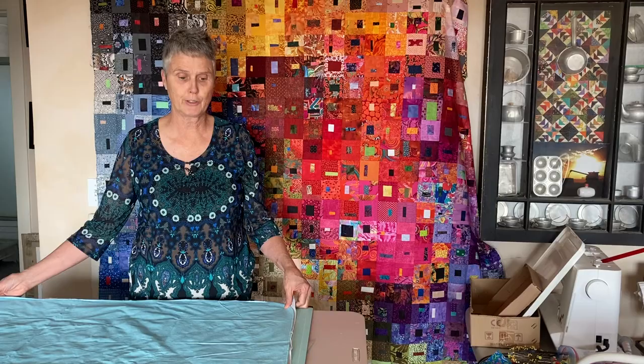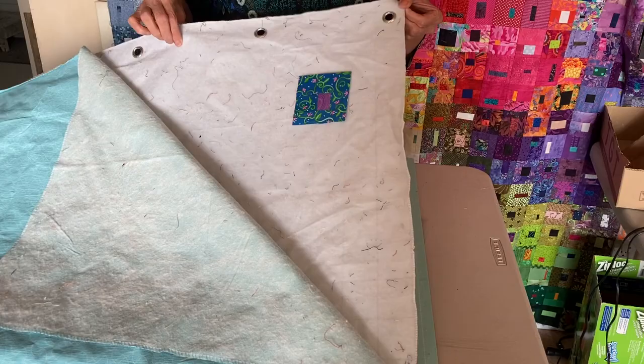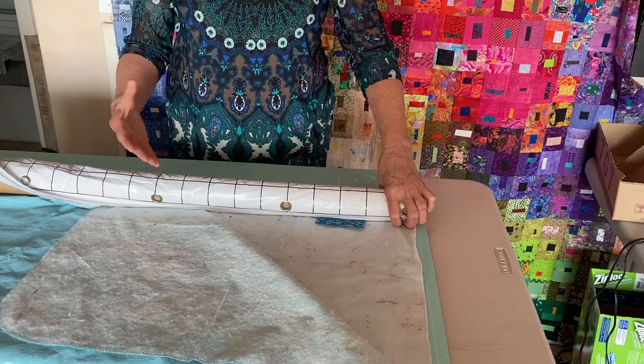One thing that I love to use is a flannel-back tablecloth to lay my blocks out on. The reason I like it is I can put my blocks on it and they don't move. Then I can take a tube or a pool noodle and roll my tablecloth up, so I can lay out a good portion of blocks and tidy up — keeping it out of the way of dogs and cats that seem to be magnets to these things.